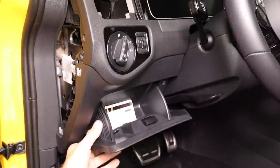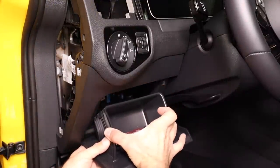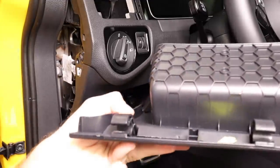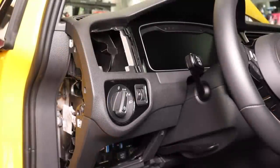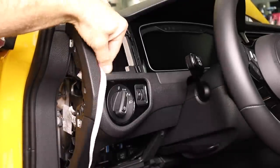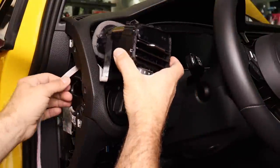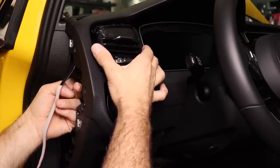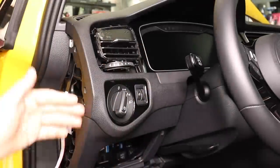Next we're going to go ahead and remove our little tray right here. All you have to do is squeeze it together, tilt it down, and slide it out. There are locking tabs here and here. Once we have our door off, it's time to install our gauge. I'm going to take this wire and put it right through here so we don't have to worry about it getting in the way of the airstream. I'm not going to snap the gauge all the way in just yet — I want to make sure it works before we get it all installed.